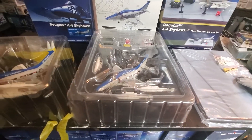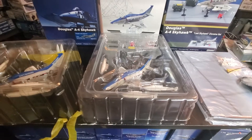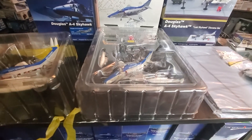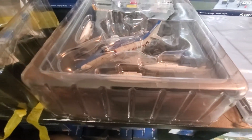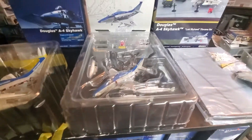Hey guys, this is jumbo747 and I just want to make a quick little video, just in case you guys buy a lot on eBay like I do. I want to show you these two A4 Skyhawks — these two are the same model. I bought this one last year and I just got this one today. You gotta ask questions before you buy any diecast planes, guys.